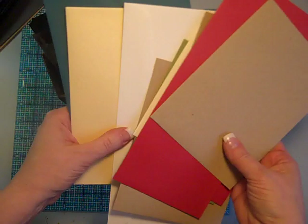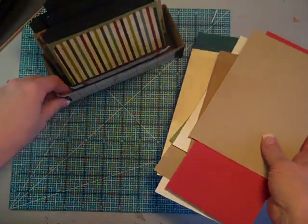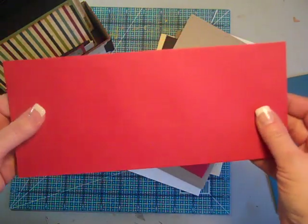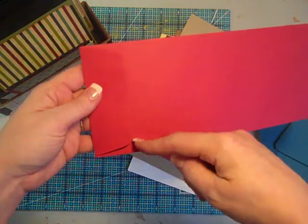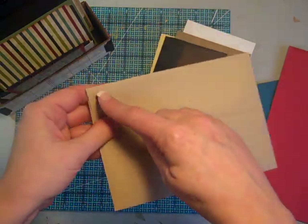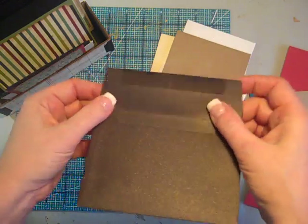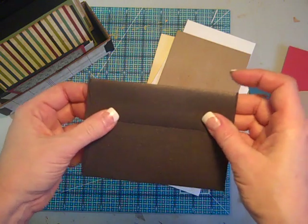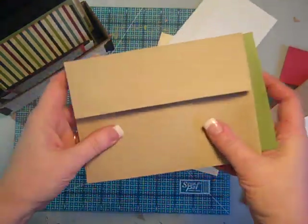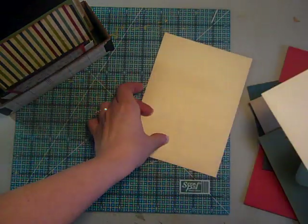You're going to gather up envelopes in any size or shape — a great way to use the envelopes that all those Christmas cards came in. You can use recycled ones; they don't have to be new. For larger envelopes, after you seal them closed, you're going to cut them in half. Long skinny ones, same thing — seal them closed, cut them in half. Regular-size ones you're going to keep as-is, seal them closed, and slice them open either direction.